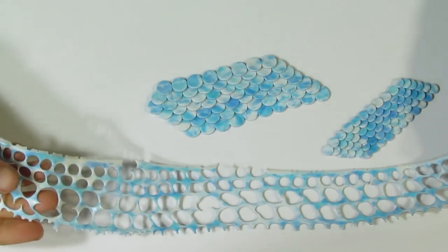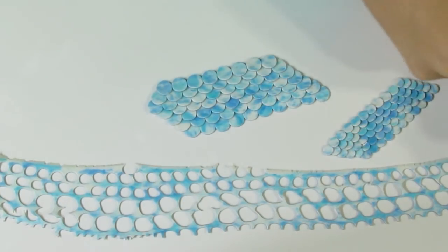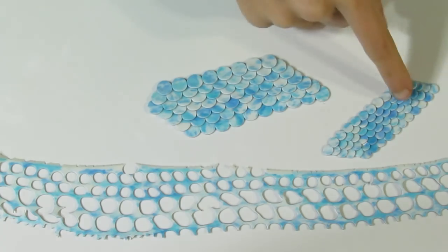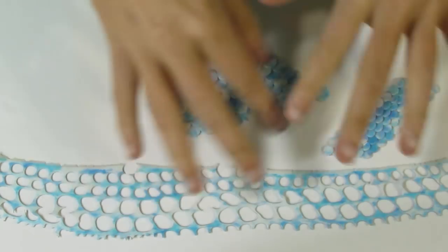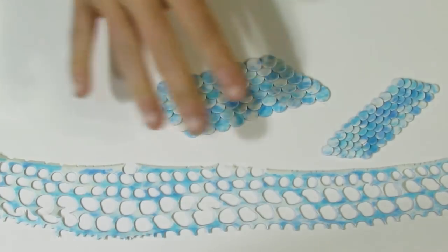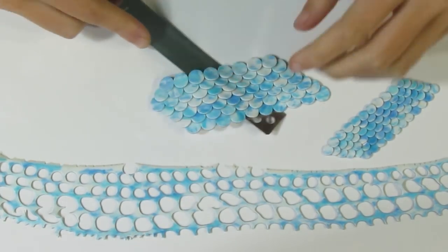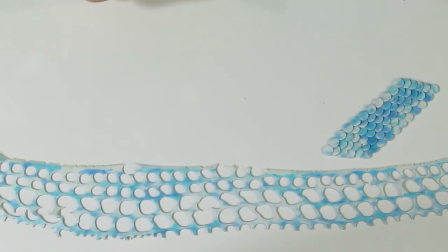So here is that sheet, and you can see all the little circles that were cut out. I had to cut out a few more circles just to get it to this point. These over here I've just layered down like fish scales and we're going to flatten those in a minute.